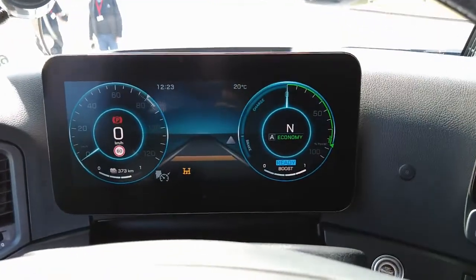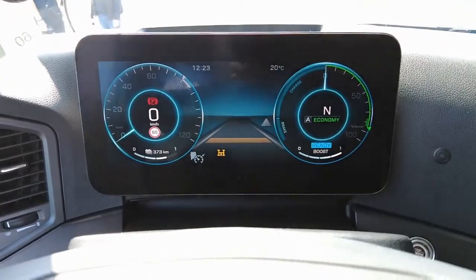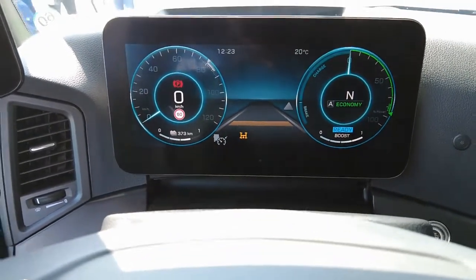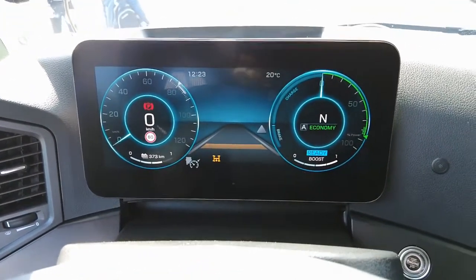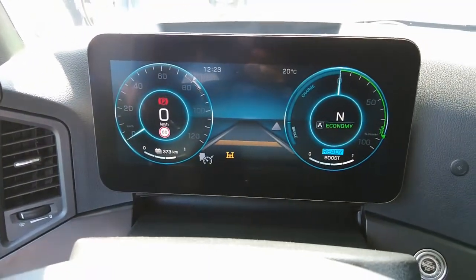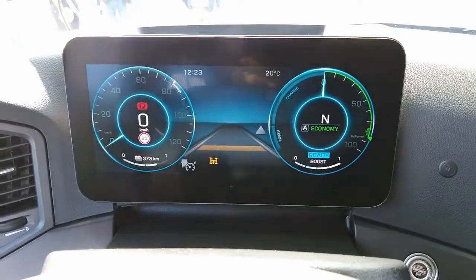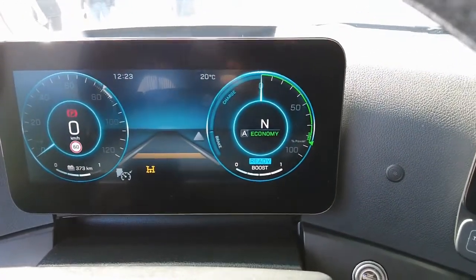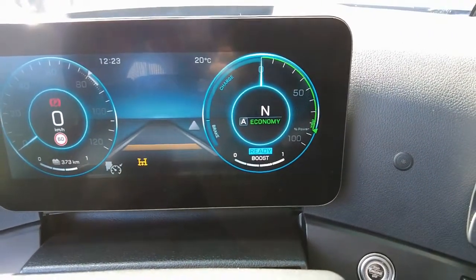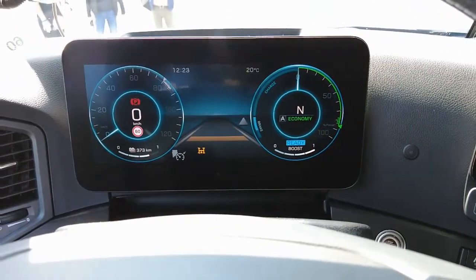We've just started it up. On the left-hand side is what I'd call a rev counter, or rather the speed in kilometers. We've got a range showing 373 kilometers - remember this is a 420 kilowatt-hour battery, so we're getting a range of just over 400. It shows we're in economy mode, and we've got the blue sign saying ready to go. I'm just going to take a bit of a drive.